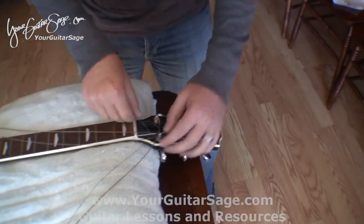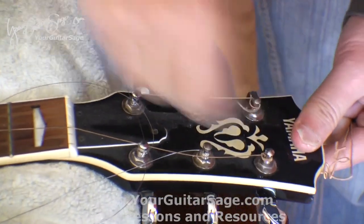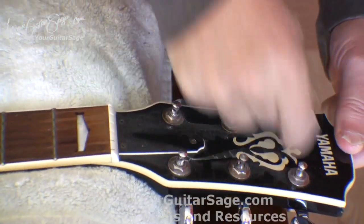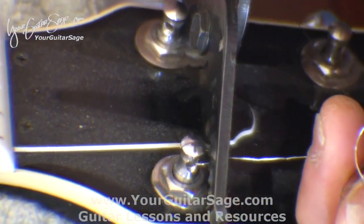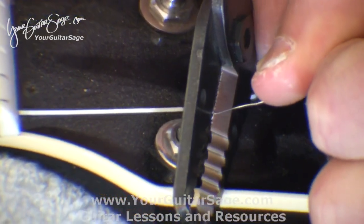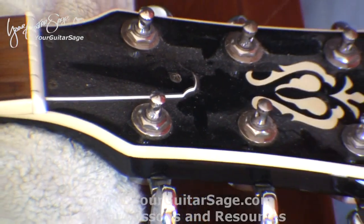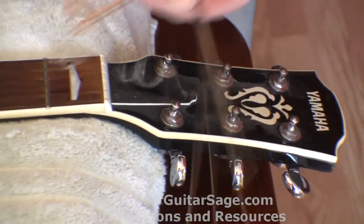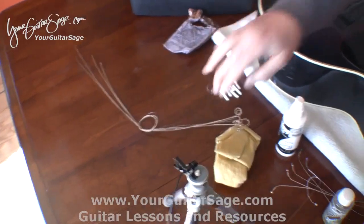With the strings removed, just unwind them and make sure you don't poke your eye out. On this particular one there's a knot in it — we'll talk about that when we're putting the strings on; I put a knot in the high E string. Be careful with this. I usually just tie the old strings in a knot like that so they're not floating around everywhere — my cats love those.